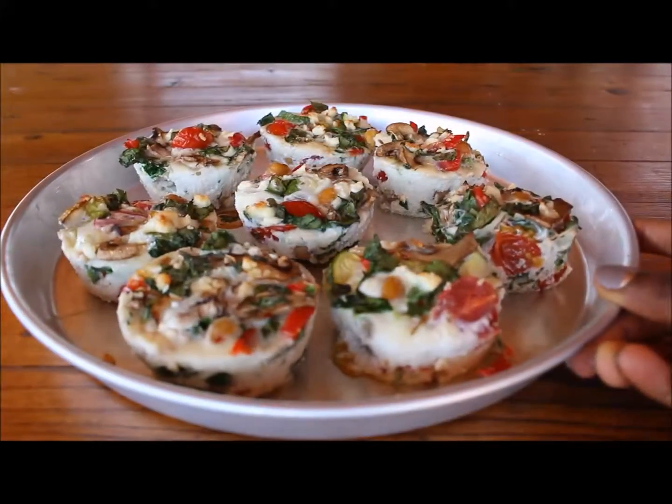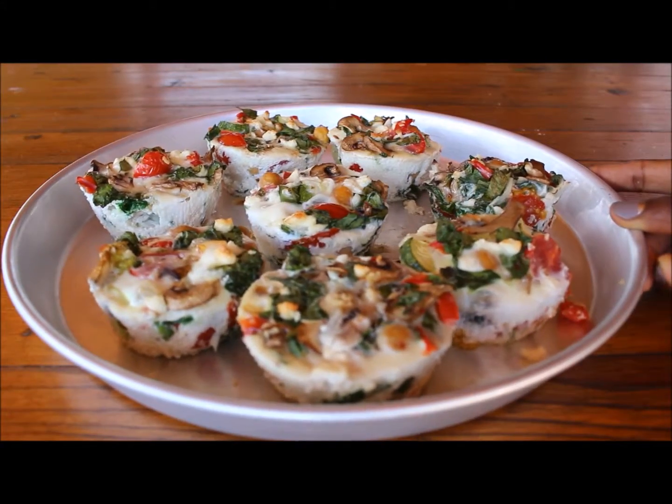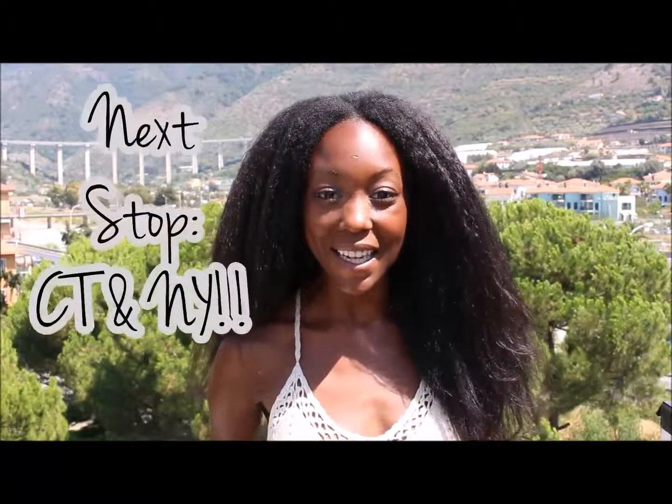Now you can bring a healthy, guilt-free quiche to your next brunch. Now you have cupcakes you can enjoy for breakfast, lunch, brunch, and dinner. Coming up next week, Guiltless Pleasures is traveling across the country. Join me as I travel back to my hometown, Connecticut, and then on to the famous New York City. I'll see you next Friday. Ciao!